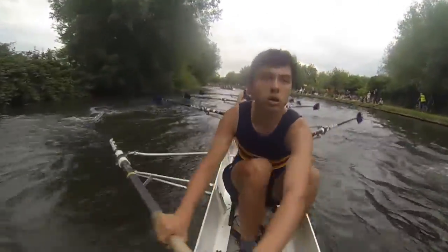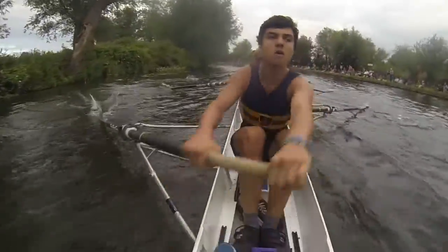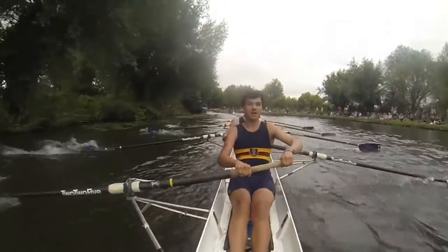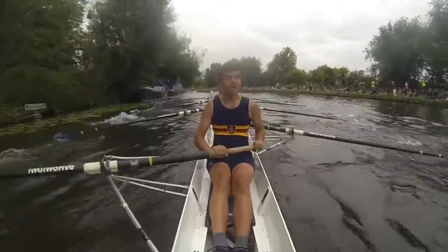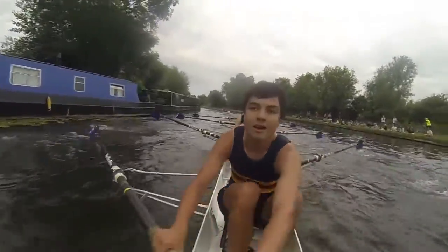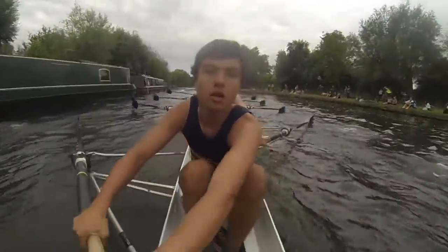Sit this boat boys. That's it. Keep it sacked. Fair. Choppy water, we're in their wake. Good. Fair. Finish. Fair city. Finish. Fair. Good. Sitting up. Get those catchers going in. Sharp. Fair. Sharp. Fair. Sharp. Fair. Yes city. We're moving on them. We took some seats out on that corner. They're not getting a bump. We've got them.